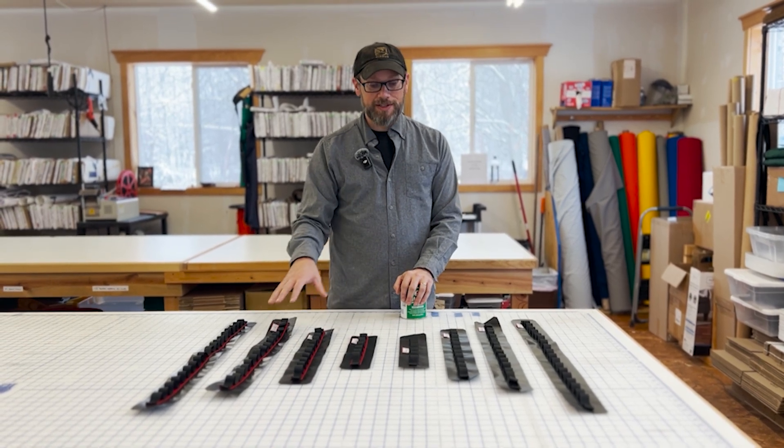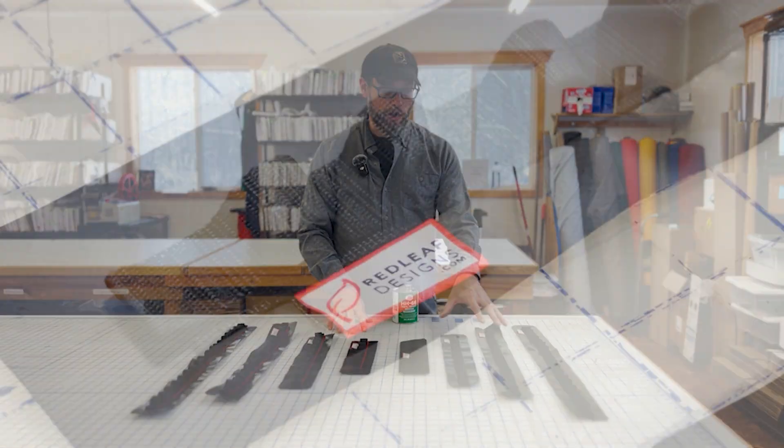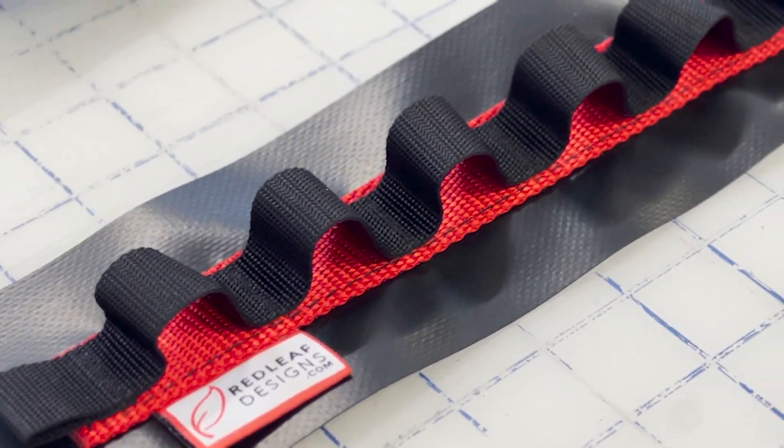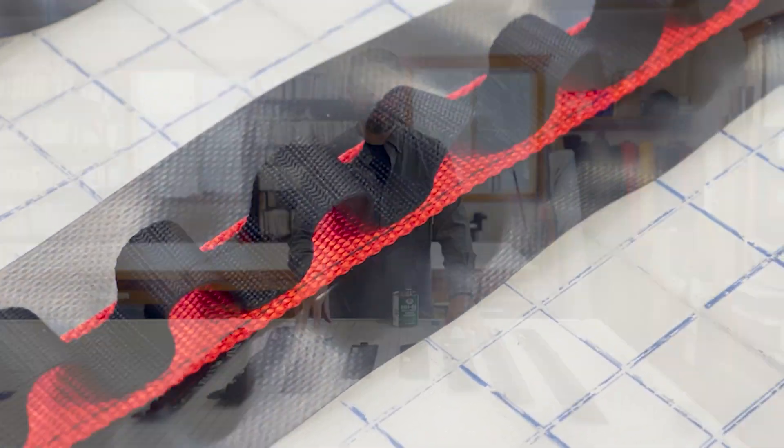We make them in four different sizes and two different styles. We make an all-black lightweight style and we make our standard weight, which has heavier red webbing as the backing between the daisy chain and the vinyl backer.